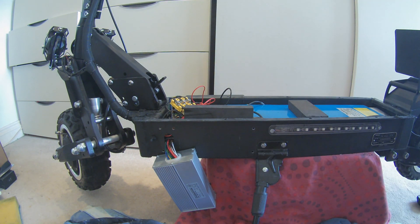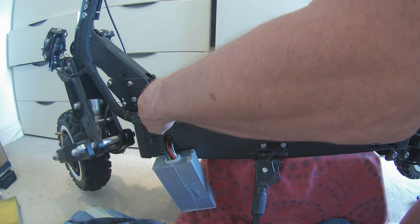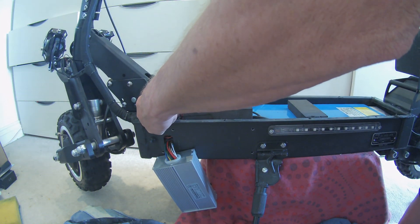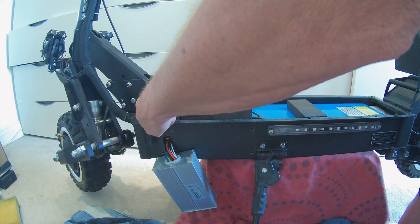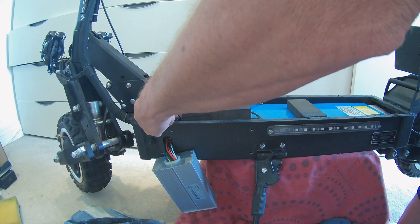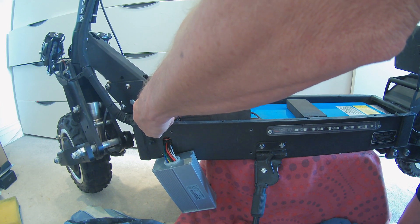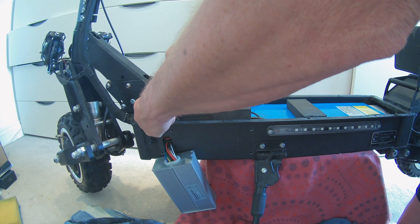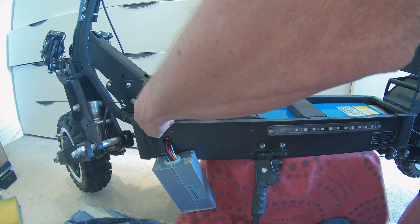We're going to need an 8mm spanner. Of course, if you're doing this, you should really disconnect the battery. I'd like to say I know what I'm doing. Anyway, we'll just proceed with the battery connected. I hope there's no loud explosions.